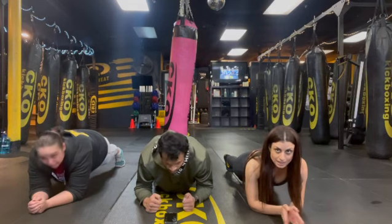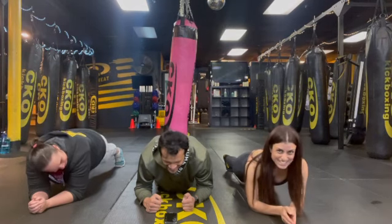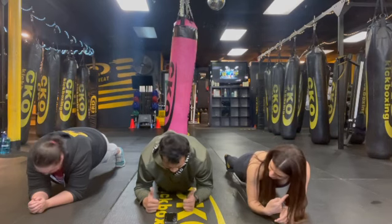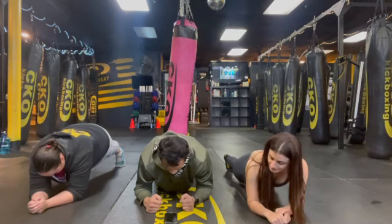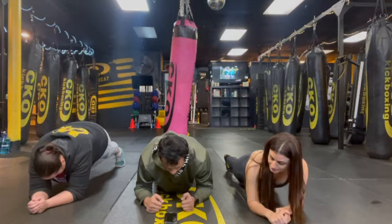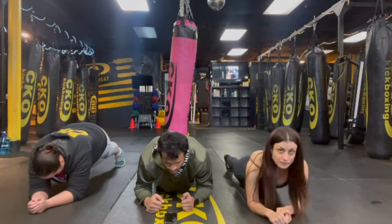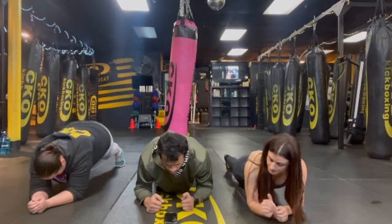Everyone look up and smile. There we go. Awesome work. Do you want to pick this side or that side? All right. Side plank in eight. Get ready in five, four, three, two — side plank.